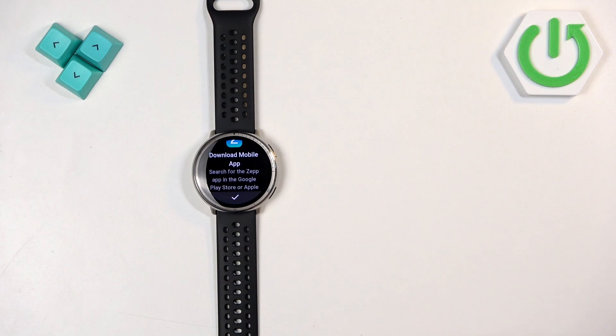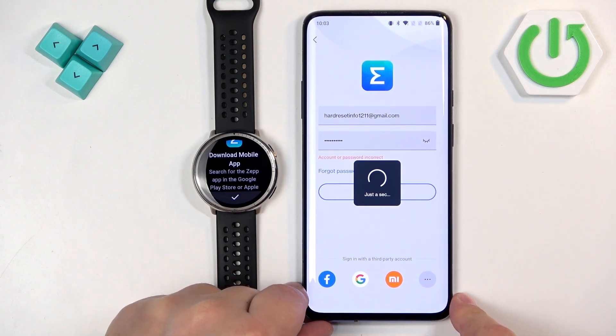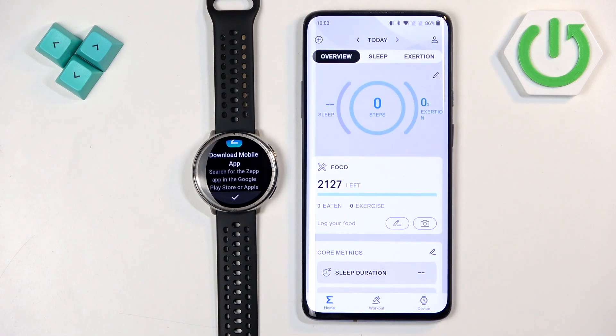Enter your email address and password. I entered my password incorrectly so let me fix it. After you log in, you should see some pop-ups about permissions.